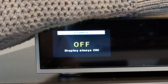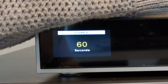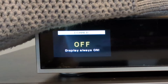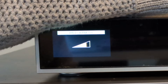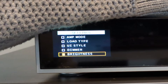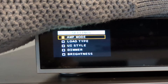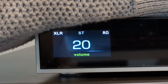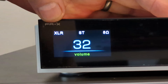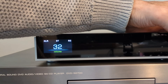Then you've got your dimmer, so if you want it to dim off or go off, you can change it to go off after 60 seconds and the screen will go off. I'm going to keep it off. Then you've got your brightness. You've got a reset button, then back to the top. The volume display tells you it's in stereo mode, connected via XLR, using an 8 ohm load.